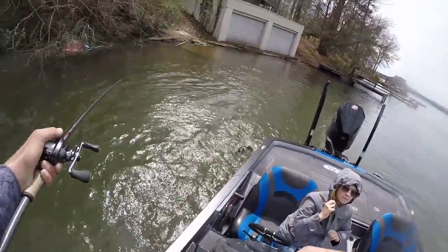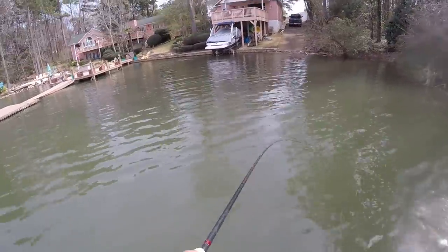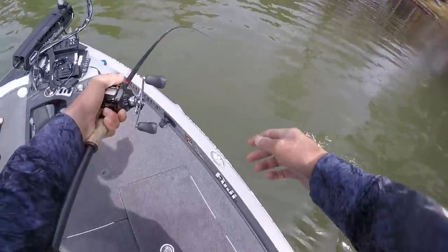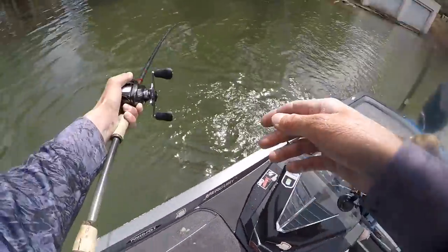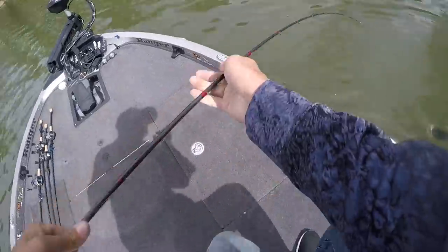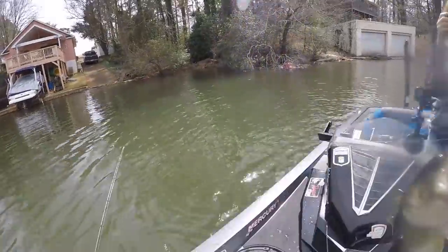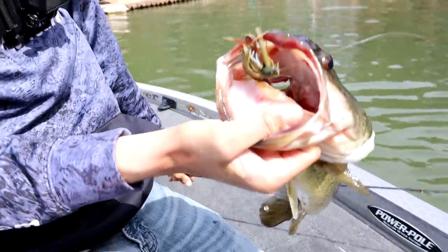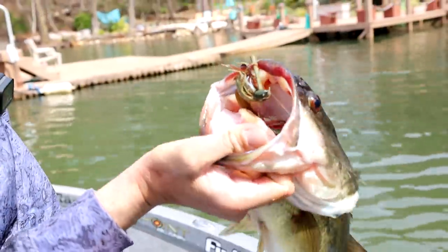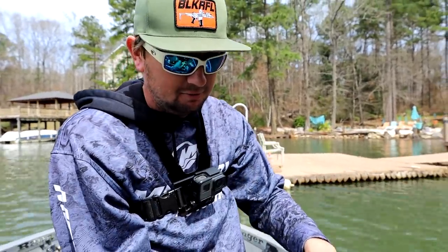Look at that — ace bass! How about that ace bass? Yours ain't bigger than mine. Look at that donk! He got a donk in his face!